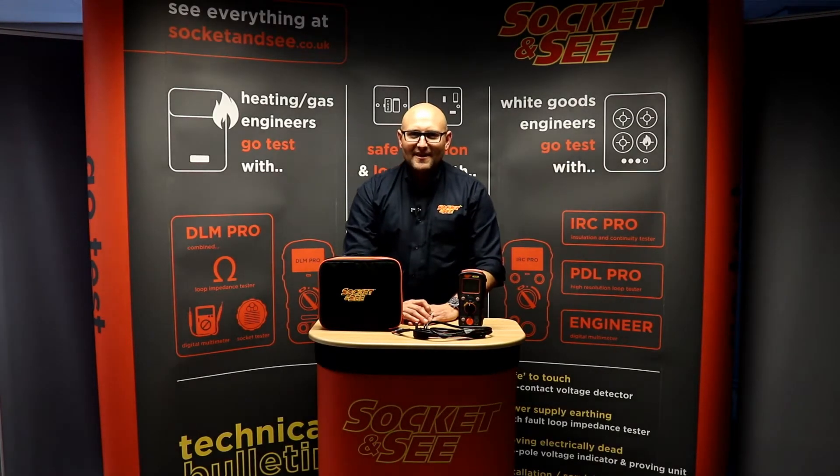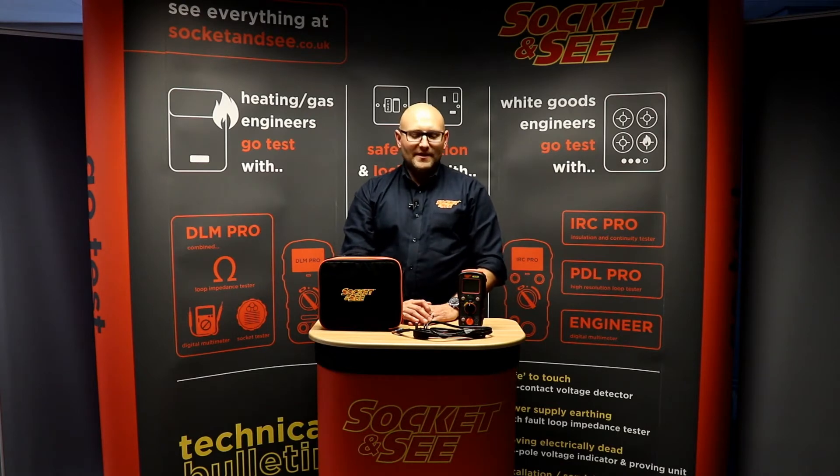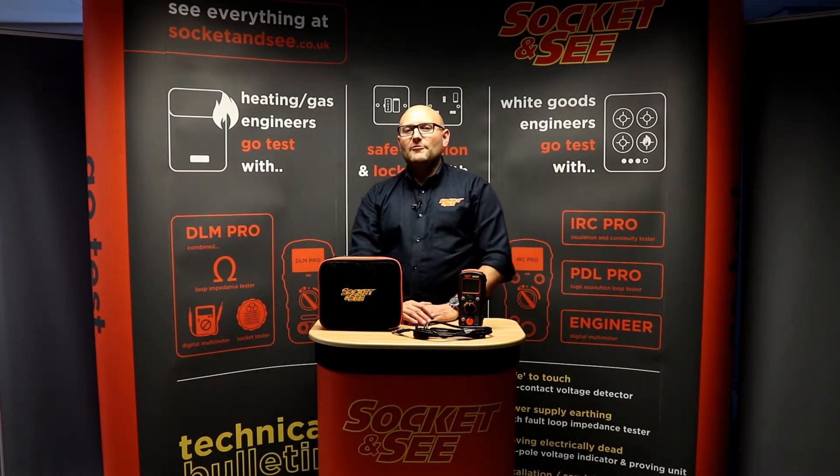Hi, Andrew here from Socket & See. In this video we're going to be looking at the Socket & See PDL Pro Loop Tester.